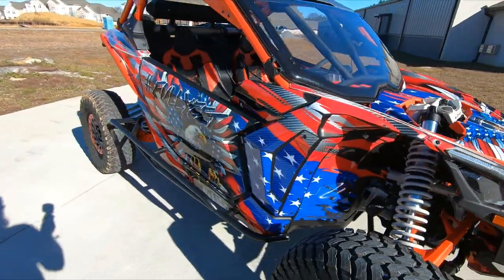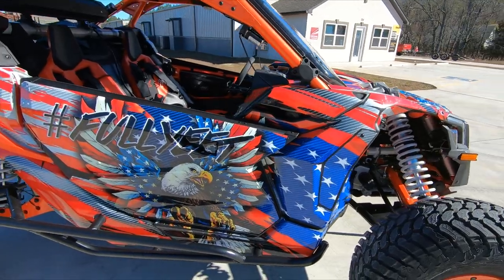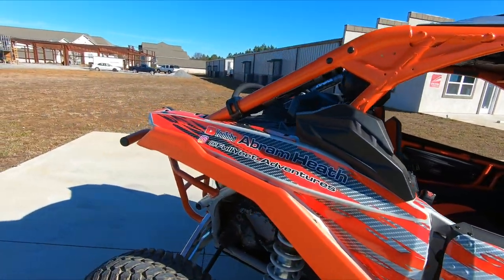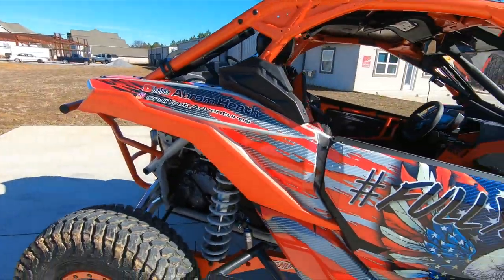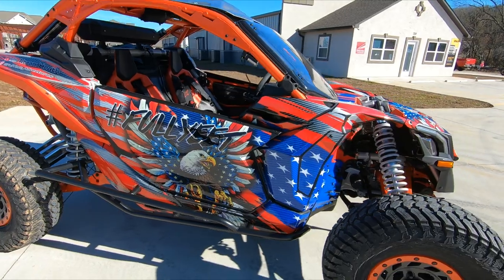So here it is. If you know me personally, you know I'm not going to leave something just plain and normal. I've got to give it some pizzazz. Nothing better than the Eagle — it's red, white, and blue.